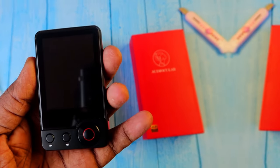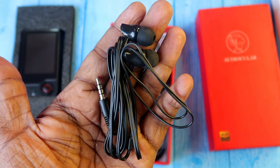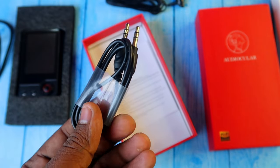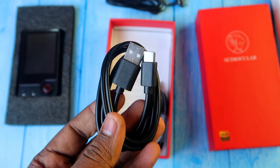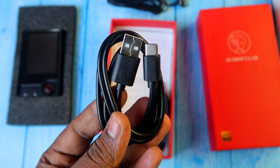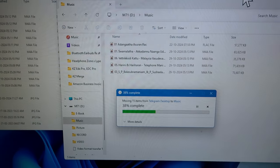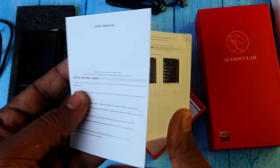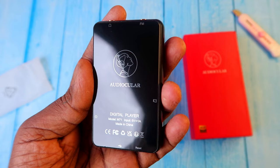In the box, you'll get the digital audio player, a standard earphone of decent quality, a 3.5mm to 3.5mm jack cable for connecting headphones, a USB Type-C to Type-A cable for transferring audio files from your PC and for charging, and finally a user manual.